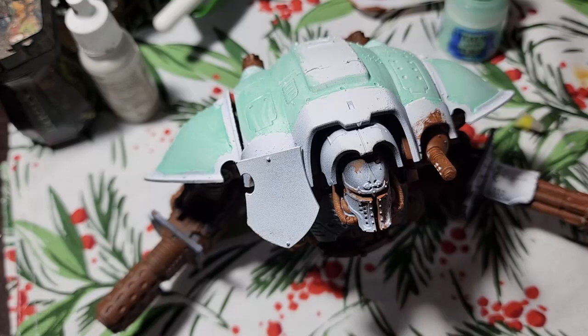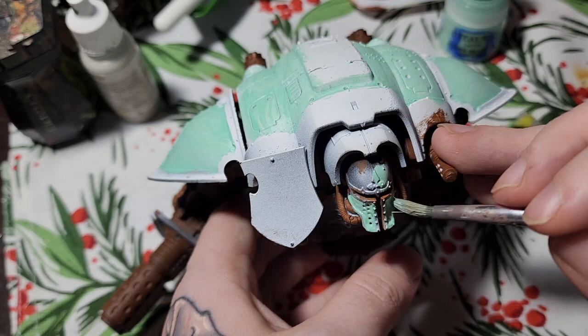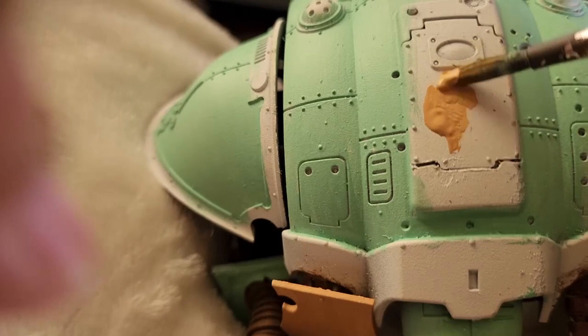Now Mournfang Brown, now Skag Brown, now Doombull and Pale Sand, on Gauss Blaster Green, on Ball Red, on Moon Dust and gone shaky hand. To the weathering and freehand, to the highlights and shade — now paint away, paint away, until Night Bolt is made.